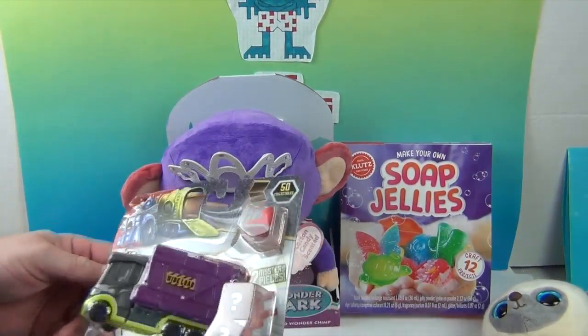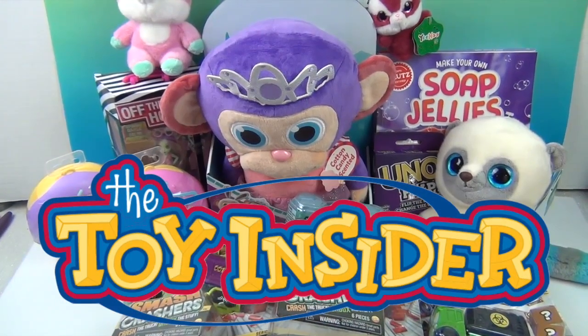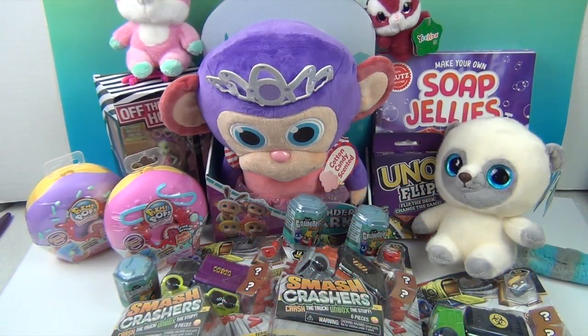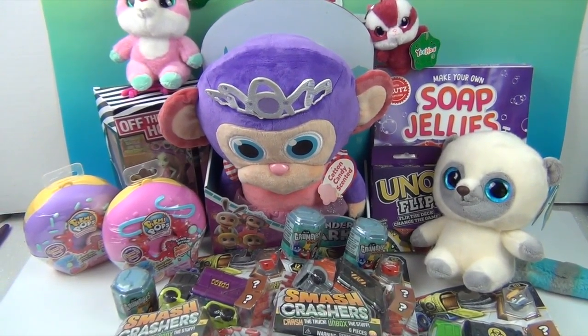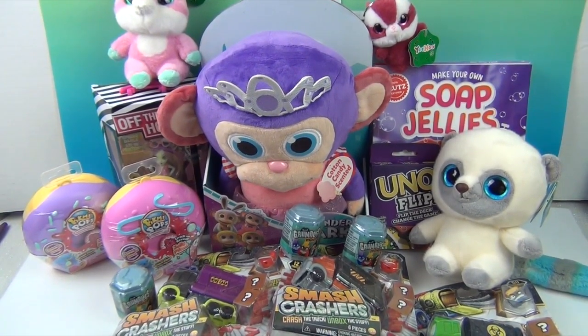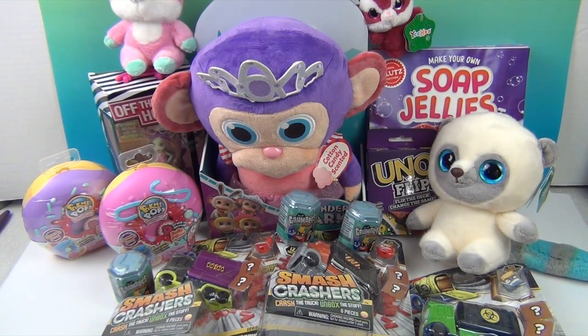Look at all of this goodness! A great big thank you again to Toy Insider for sending us all this awesome new stuff to share with you. Be on the lookout — we'll be making videos of these toys, showing a closer look at the mystery ones to see who we get inside, making some Soap Jellies, and playing some Uno Flip. Most excited for the Pygmy Pops — we haven't opened any of those yet. Thank you so much for watching — comment, like, subscribe, tell a friend, and we will see you next time!